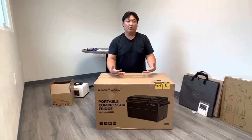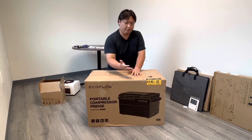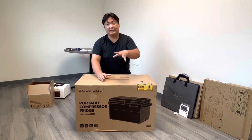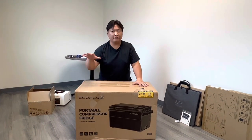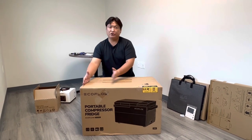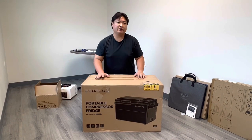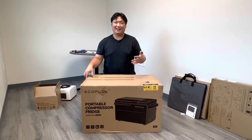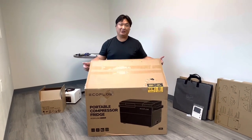Many coolers, refrigerators, and freezers are either just a cooler, just a refrigerator, or just a freezer. Sometimes two functions are combined, but you have to choose: either refrigeration or freezer — you can't have two independent sections. However, this one does. The major thing that makes this a game changer is that not only does it produce ice in 12 minutes, but the battery lasts up to 24 hours on both settings.